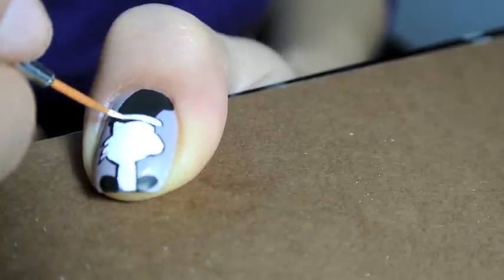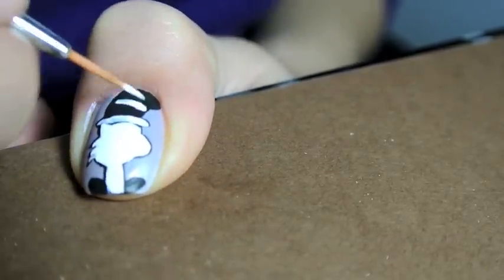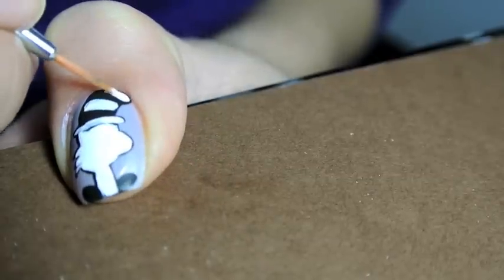The great part about working this way is that if you mess up on any little detail, you can go back in with the black acrylic paint and fix up the edges.